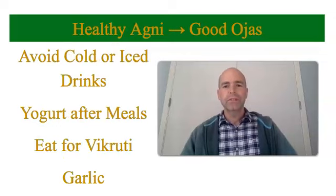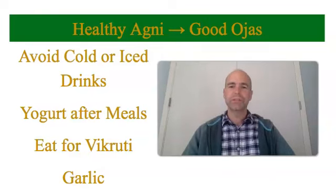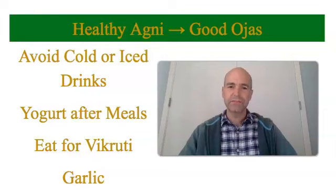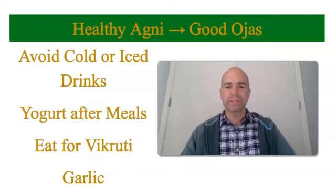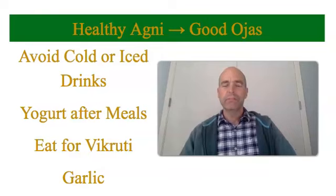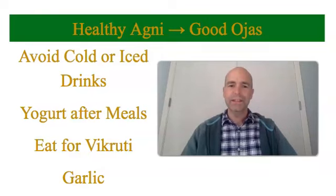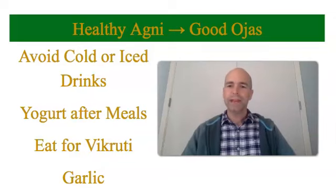To keep your agni healthy, do not drink cold or iced drinks. These drinks will destroy your agni, especially if you drink them with food — avoid those things, as that will just stop the digestive fire. Another helpful hint to promote healthy agni is eating yogurt. Just a little bit of plain yogurt after a meal helps add very good bacteria to your digestion and will help keep your gut healthy.